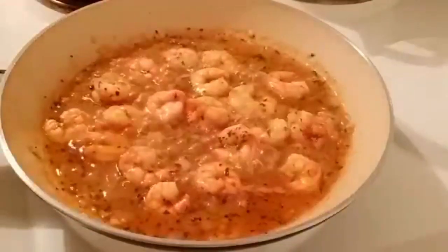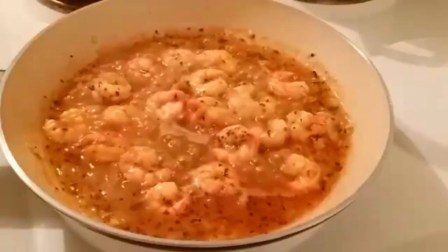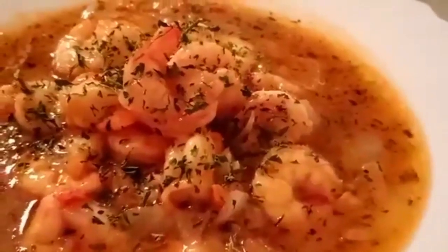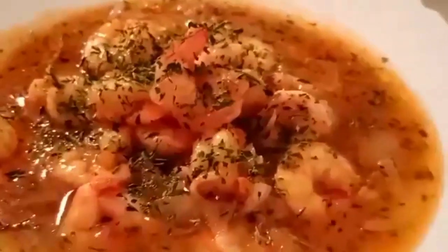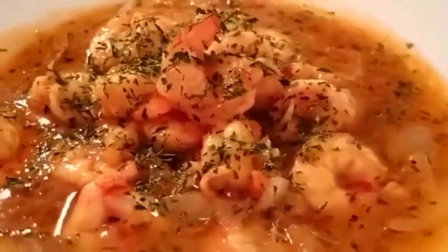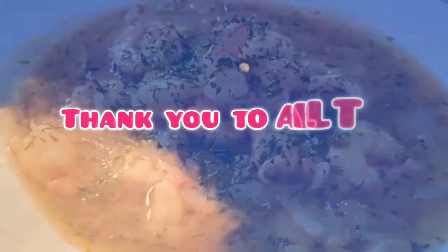So guys, after two minutes it's done and it's ready to serve. This is our last recipe — my own version of buttered shrimp. Thank you for watching, guys, and hope to see you in my next video next week. Bye and God bless everyone.